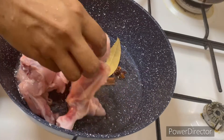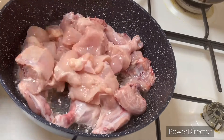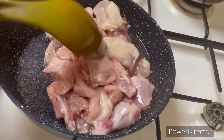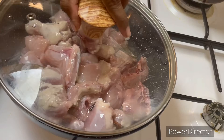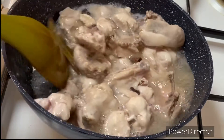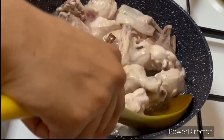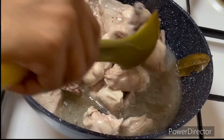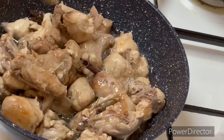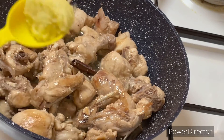We will use 1 kg of chicken. I will wash the chicken and make it clean. We will dry it on high flame. The chicken is placed in the pan and is fully cooked and roasted.